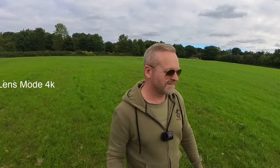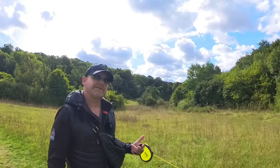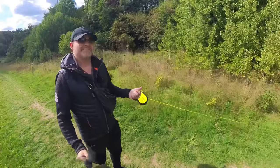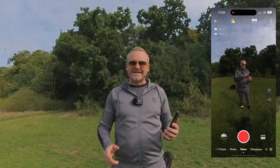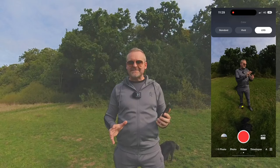A great improvement on the X3 over the previous One X2 model is the haptic feedback — every time you do something on the X3 you get a nice vibration just to let you know that it's happening. The X3 can shoot in three different colour profiles all accessible from within the app: standard mode, vivid mode, and there's even a log mode for colour grading.